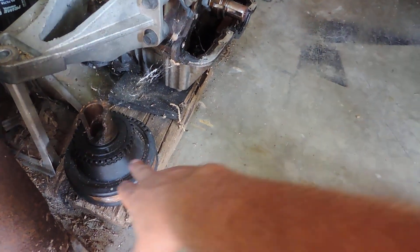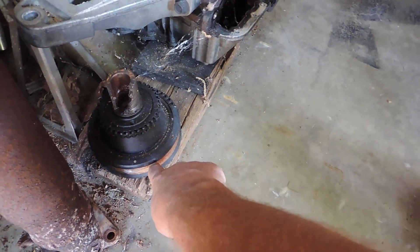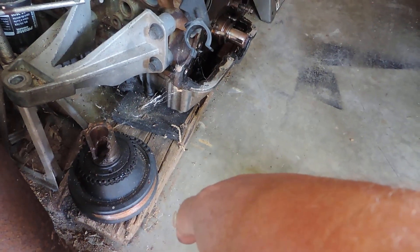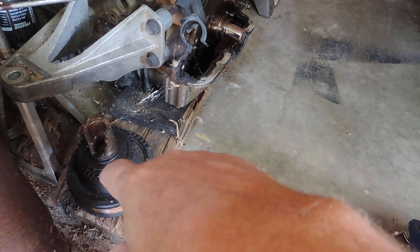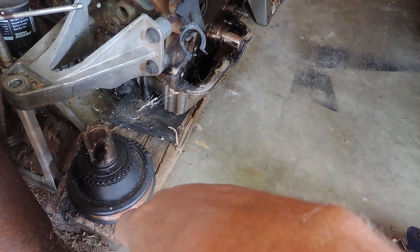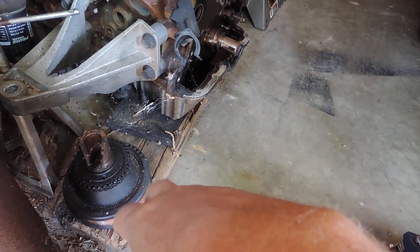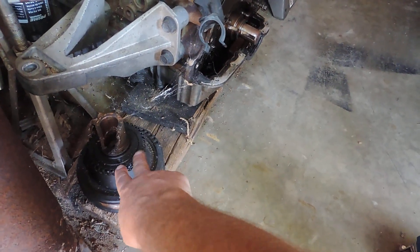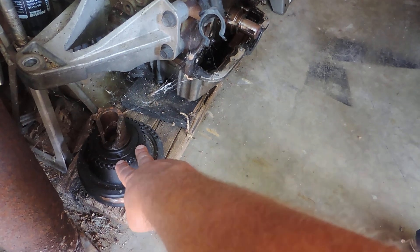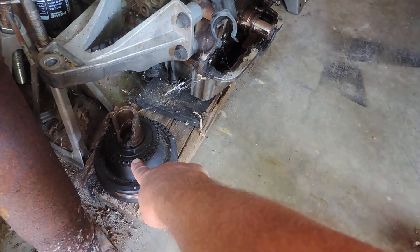Interesting enough, this harmonic balancer also is the crank trigger and the pulley. So there were signs that I didn't figure out — the engine would occasionally have a misfire code, or would act funny with a miss, but then it would go away. I'm guessing this was actually starting to move around long before it actually broke, which would then throw off the crank trigger signal.